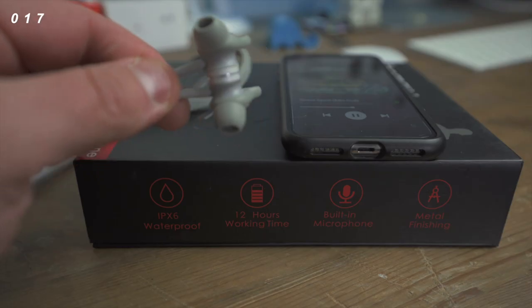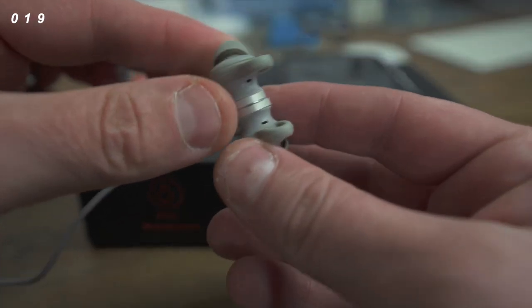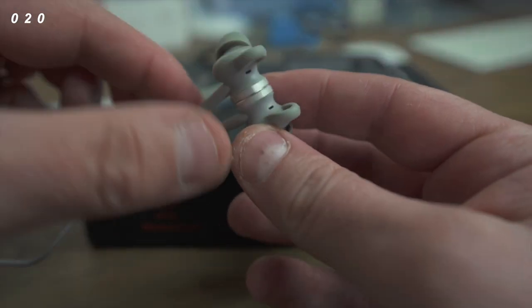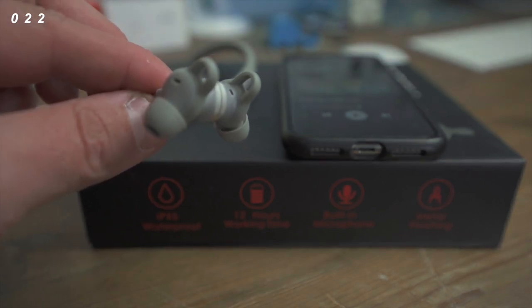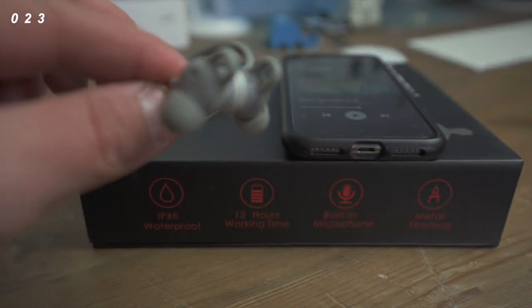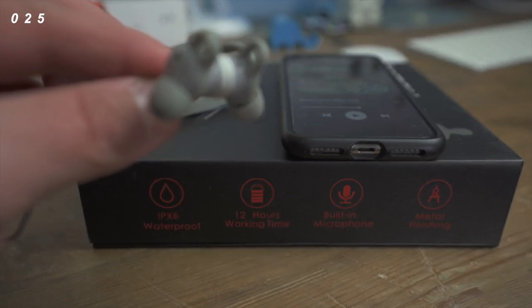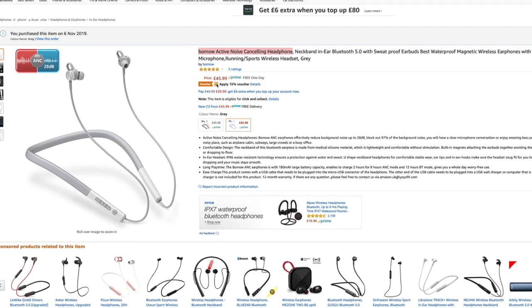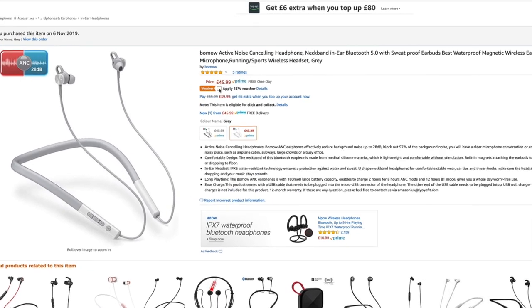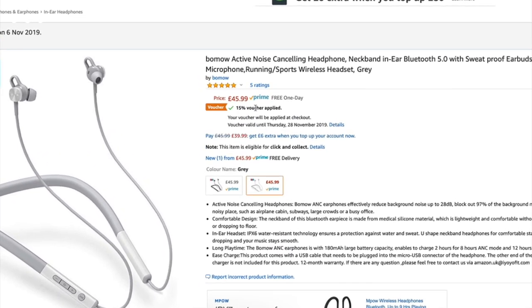We're going to play some music — it connected and playing, easy as that. The reason these are stuck together is because it's magnetic, which is just one of the many unique features of the Bomo active noise cancelling headphones. Right now you can get them on sale by following the link below in the description for 15% off instantly — hit the voucher, buy now, and you are done.